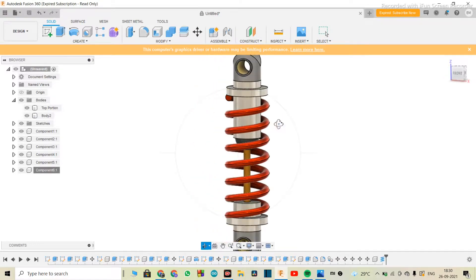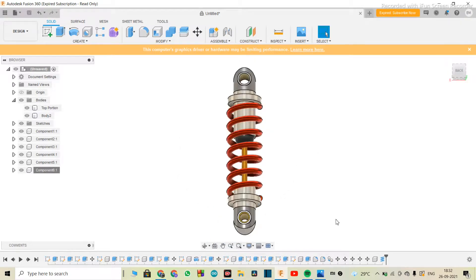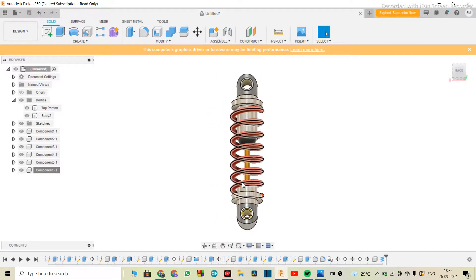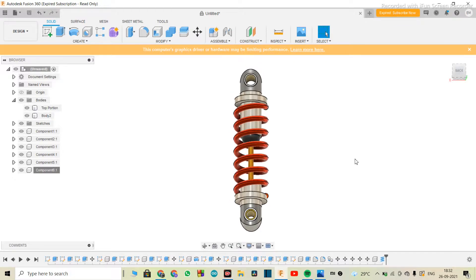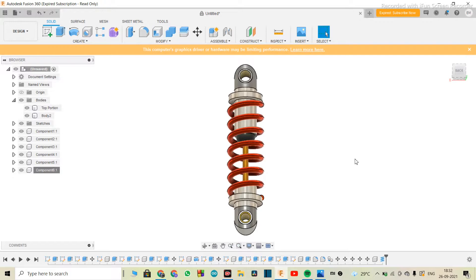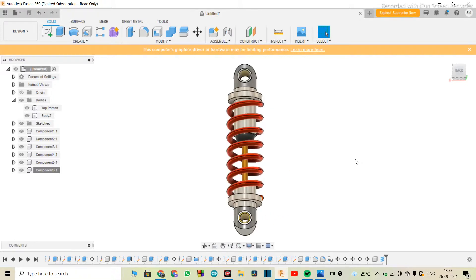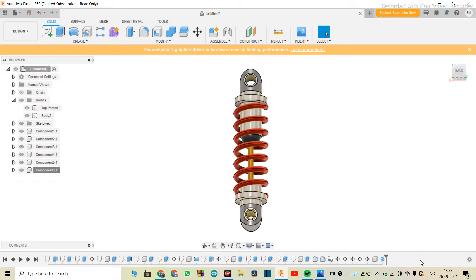The suspension really turned out cool — it looks amazing. I hope you liked it and enjoyed making it. Our suspension is completely ready. It was really fun making all 15 videos, and I learned a lot. Please let me know if you want another video series going from intermediate to professional. As always, thank you so much for watching till the end, and I'll see you next time.